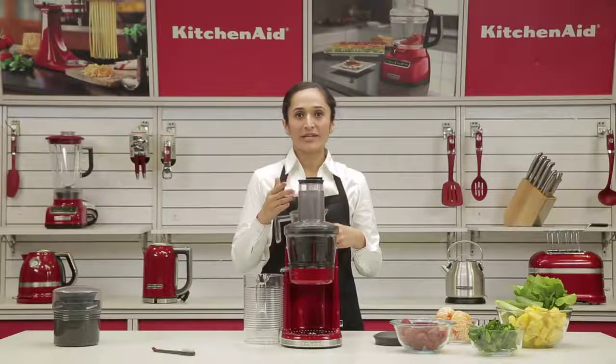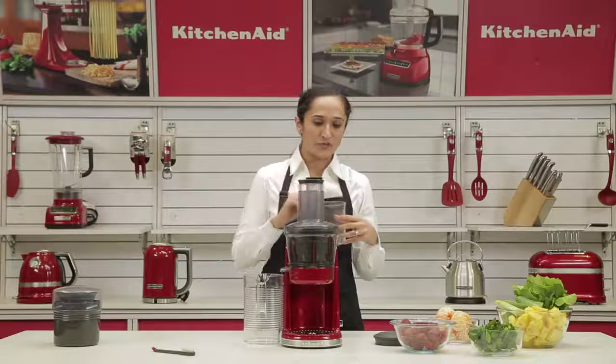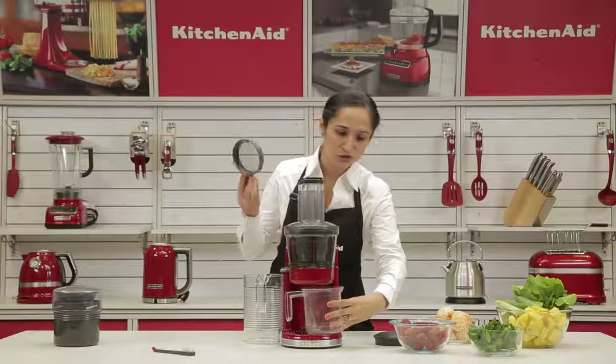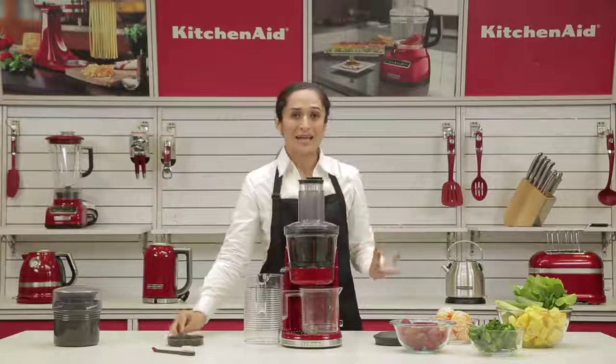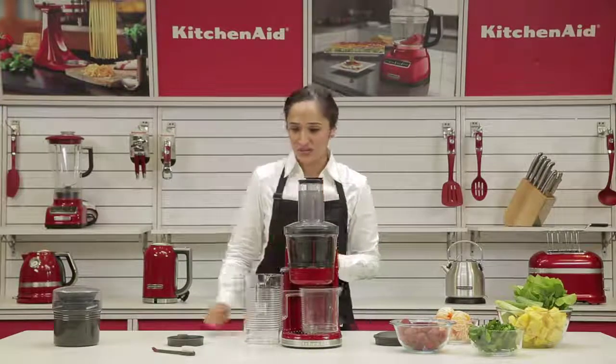We also have a foam screen, which is an attachment that fits over your juicing pitcher. It's ideal to skim off any excess foam or small seeds that you would want to prevent from going into the juice. It's not essential to use, but completely your choice. If you like a high pulp juice, particularly like orange, it's advisable not to use the screen. But things like pineapple and cucumber that tend to create a foam — I always use the screen with it.